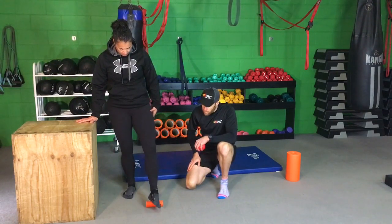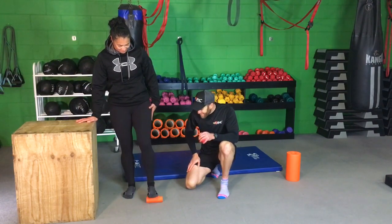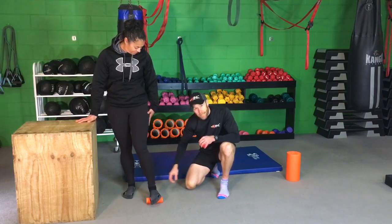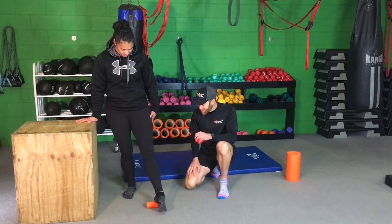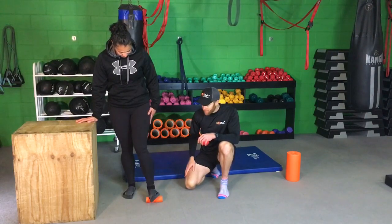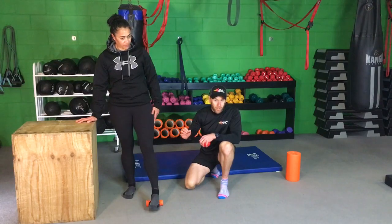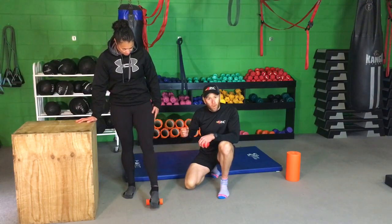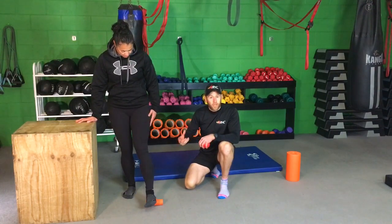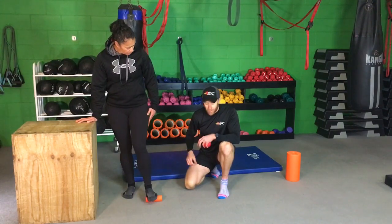Those of you who have suffered from things like plantar fasciitis, put your hands up — I'm sure there's going to be a few of you. Those who have suffered from Achilles pain or calf strains, same thing. These exercises and little routines are going to help you. The golden rule is don't wait for the niggle to come on. Do them regularly so you're preventing it and stopping yourself getting sore.